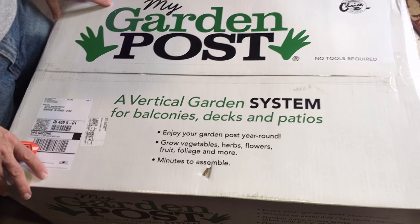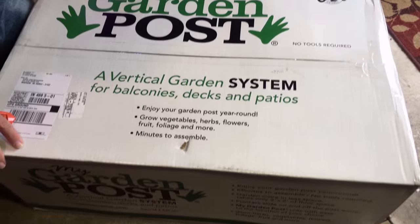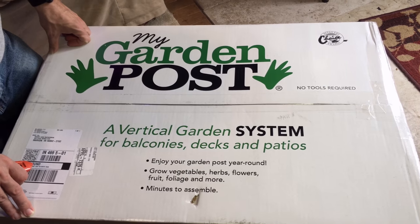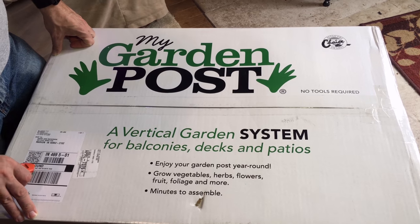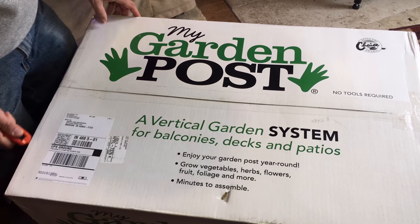This is the My Garden Post. It is a vertical garden system and it's great for patios, decks, and balconies. Here we go, we're going to open this box up.